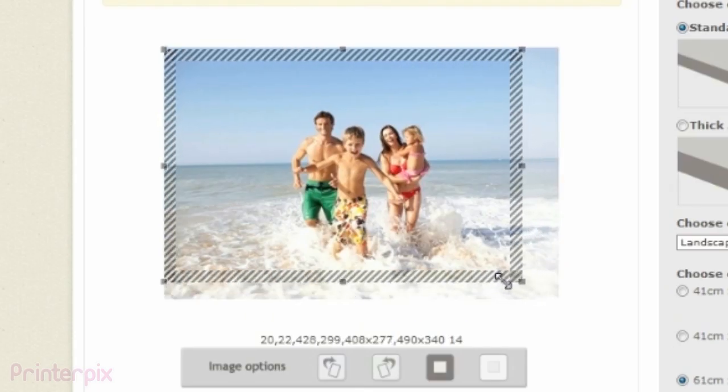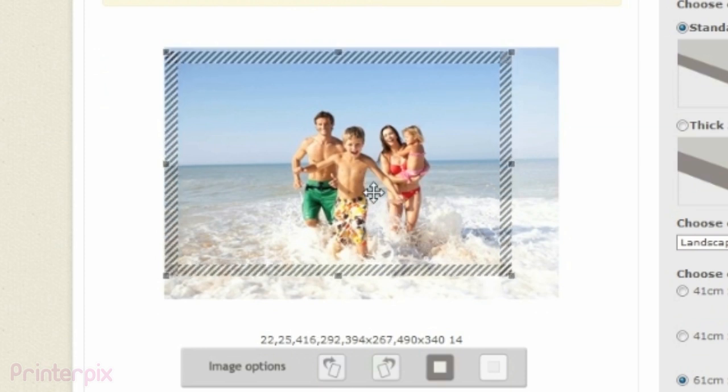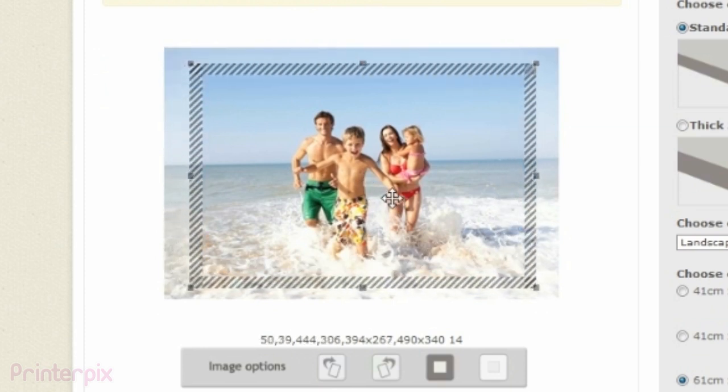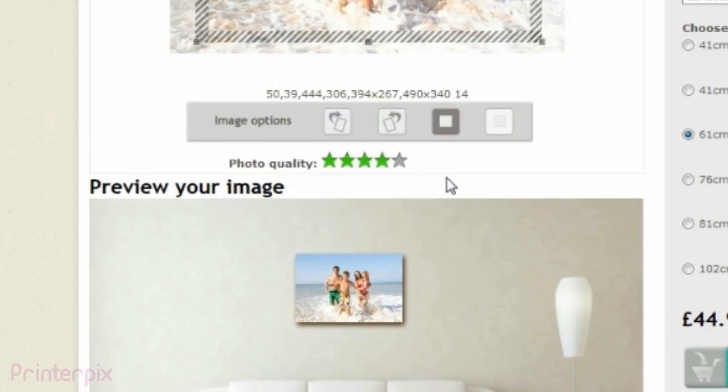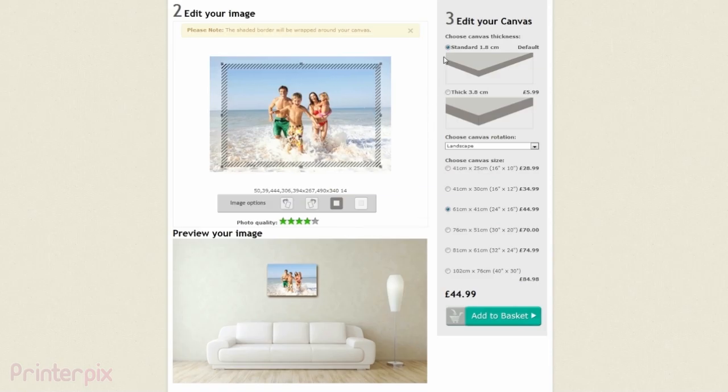Now you can decide the part of the picture which is going to appear on the canvas. As you see here, the system tells you how high or low resolution your picture is and if the size of the canvas is appropriate.